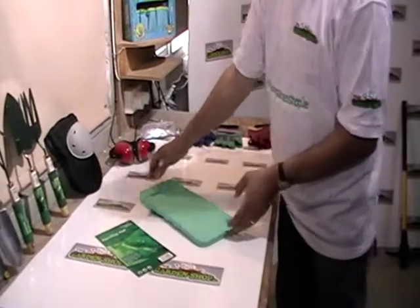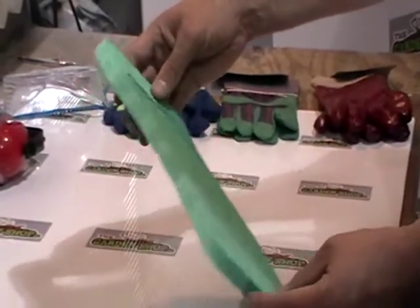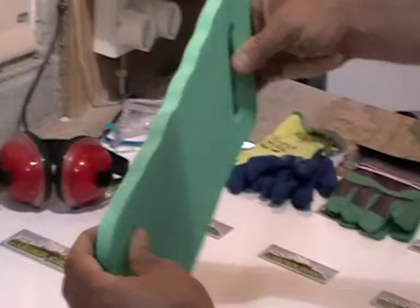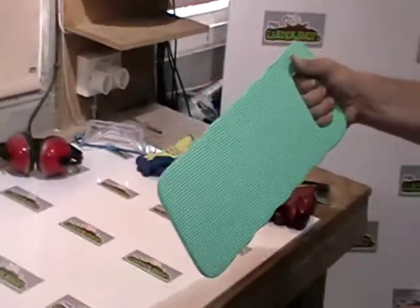So basically, just the cover thing here — you can see it here. It's about 40 centimeters or about 14 inches long, and it's just sufficient depth to actually give good padding for your knee. And this handle makes it quite easy to transport around.